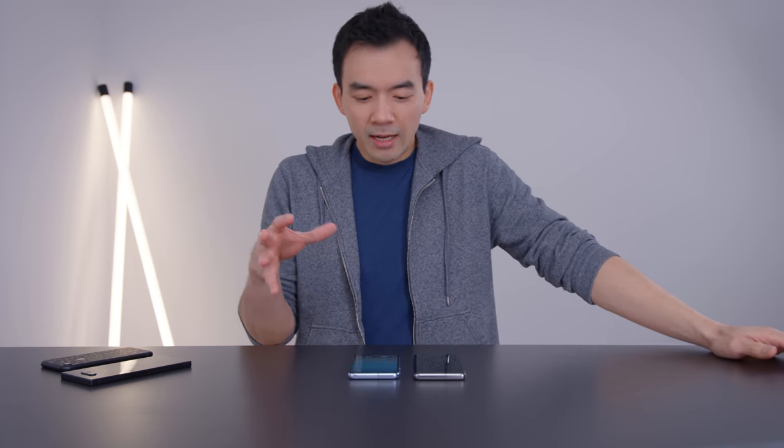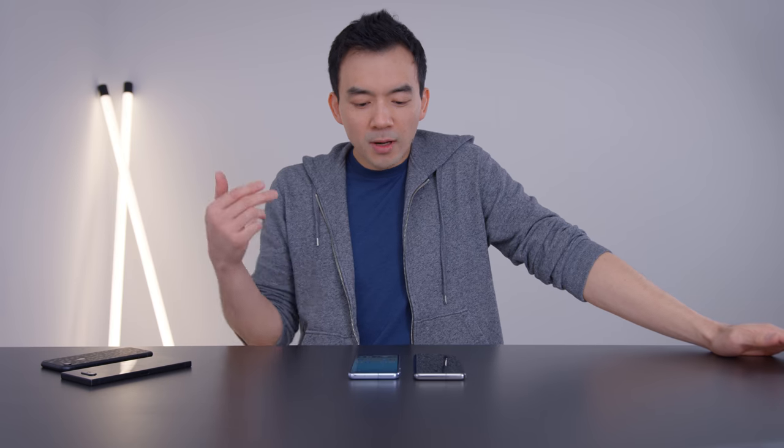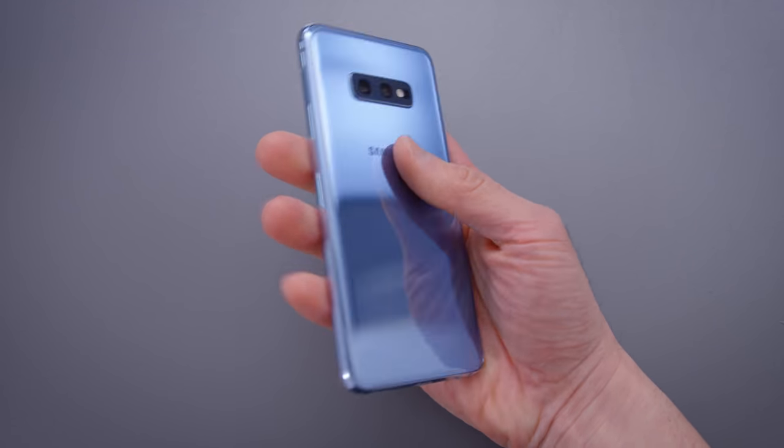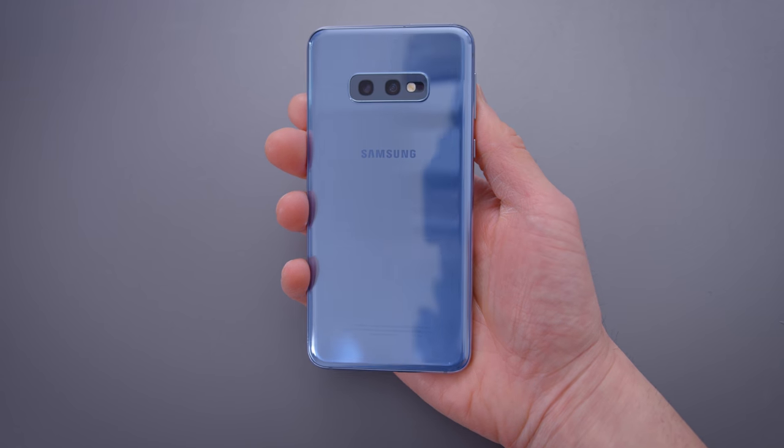Ever since Samsung announced the S10 devices, I've had my eye on the S10e more than the other two. Partially because it's a slightly cheaper device — it's $150 less than the S10 — but I also think that for a lot of people it's actually the better device of the two. Having used the S10 and the S10e for the past week and deliberating between the two, I'm pretty confident that for me, and I think for a lot of people, the S10e is more appealing. Aside from price, there are two reasons why I like it more than the S10.